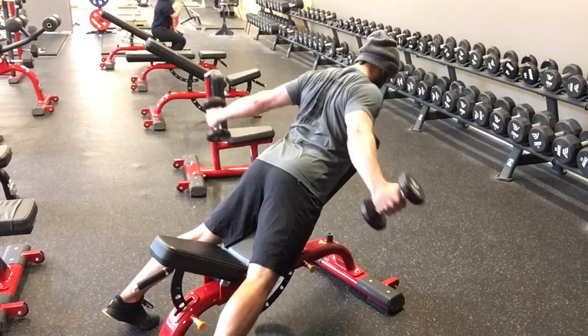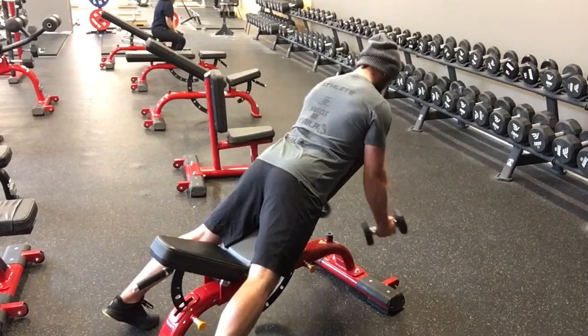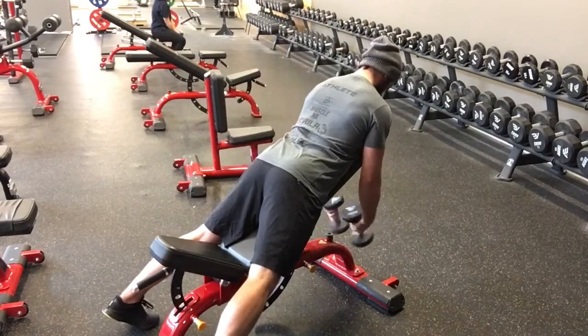As you go into a row position, as you can see, you're going to just squeeze your shoulder blades nice and tight, then bring it back down to the start position.